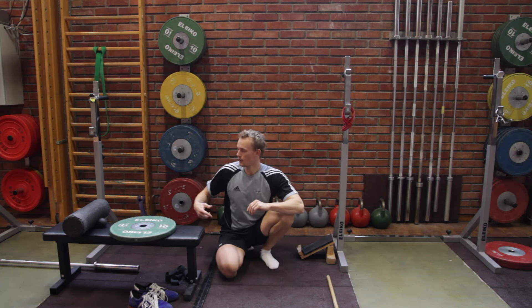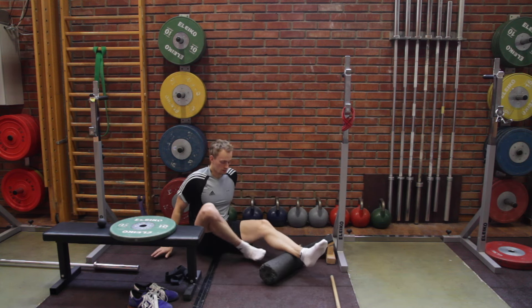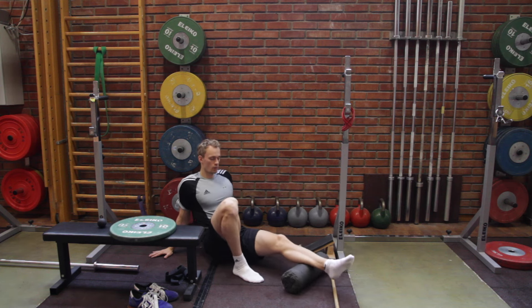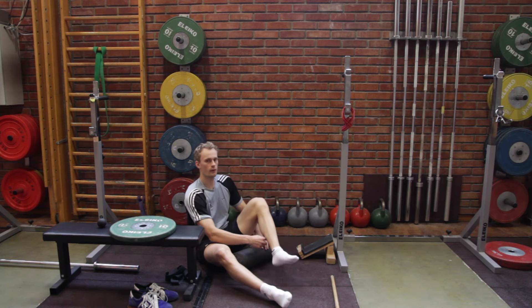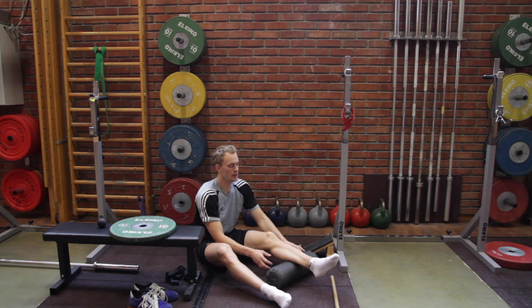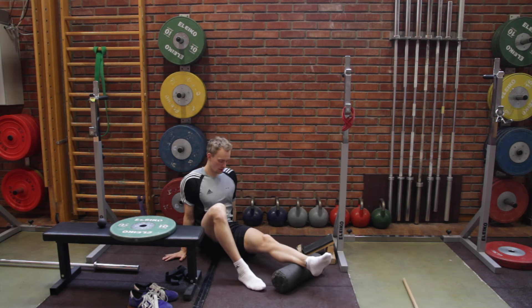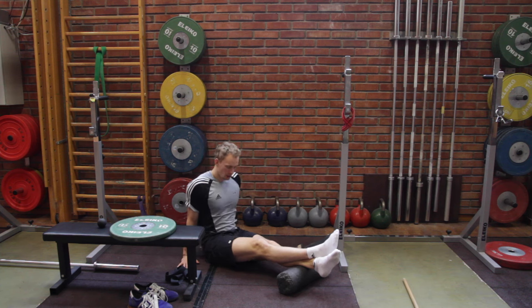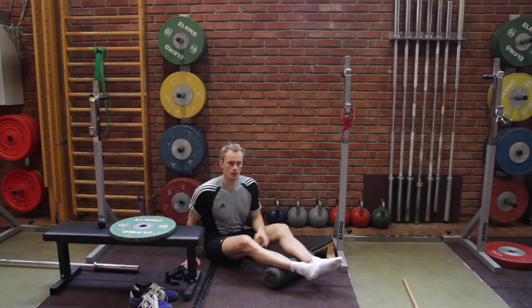Another way to improve ankle mobility is using the foam roller. If these calf muscles are really extremely tight, rolling here can help release that tension. Since the soleus is the one that usually makes the trouble, roll especially the first half of your calf, where the muscle is easily accessible. Start with one leg, test how it feels supporting yourself with your foot and arms, and if it's okay add more load. Give it approximately one minute, then change to the other side.